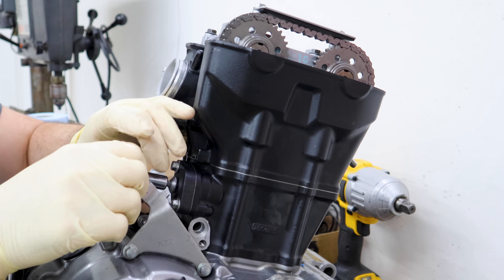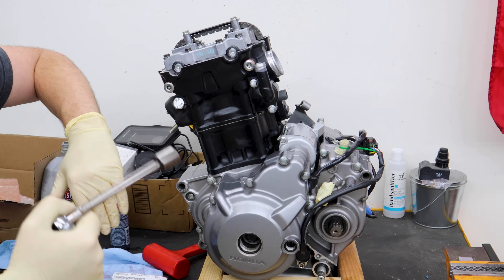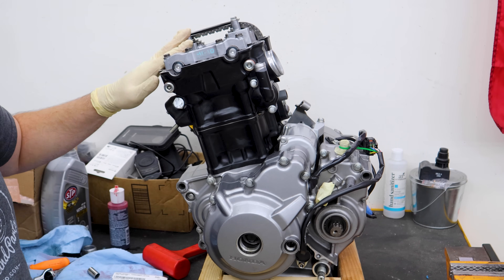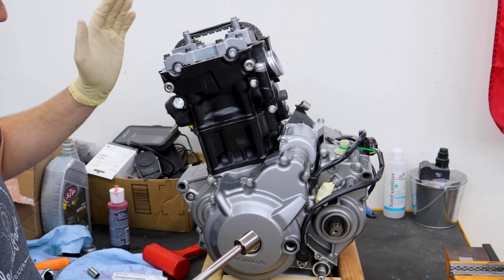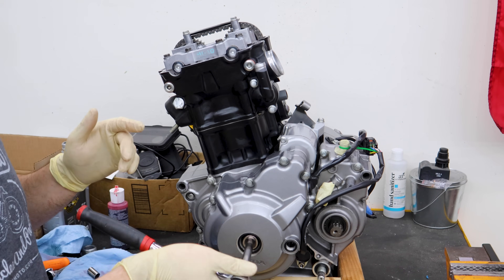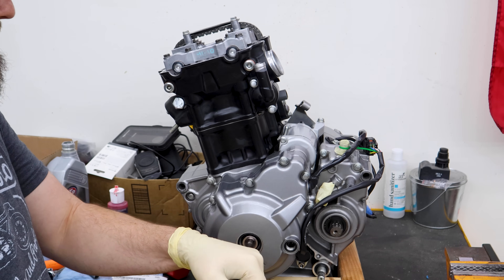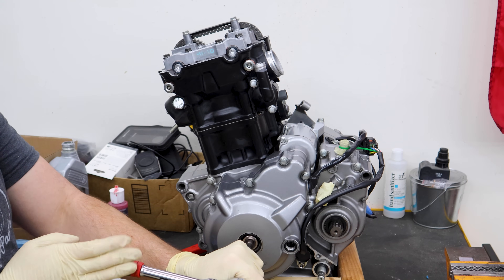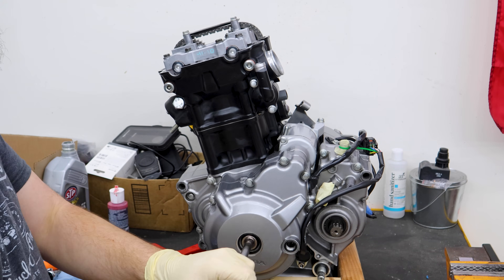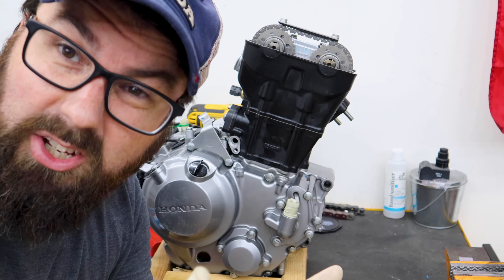Before buttoning everything up, it's really good to turn the engine over a few times now that the cams are installed with the new higher-compression piston and more aggressive cam. We want to make sure there's no interference between the valves and piston — if they collide we need to know now, not later. Also good to check for any binding. Using a ratchet you'll feel the resistance from cam spring tension, but everything should spin over without weird noises or clunks. It looks good — I'm happy with it.